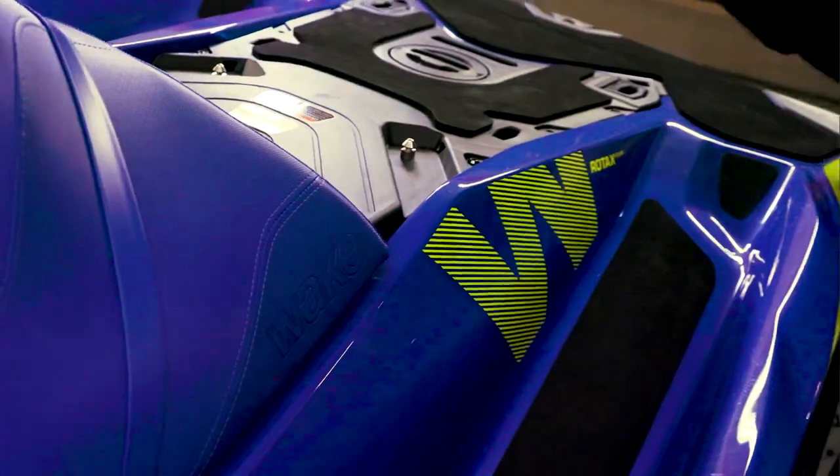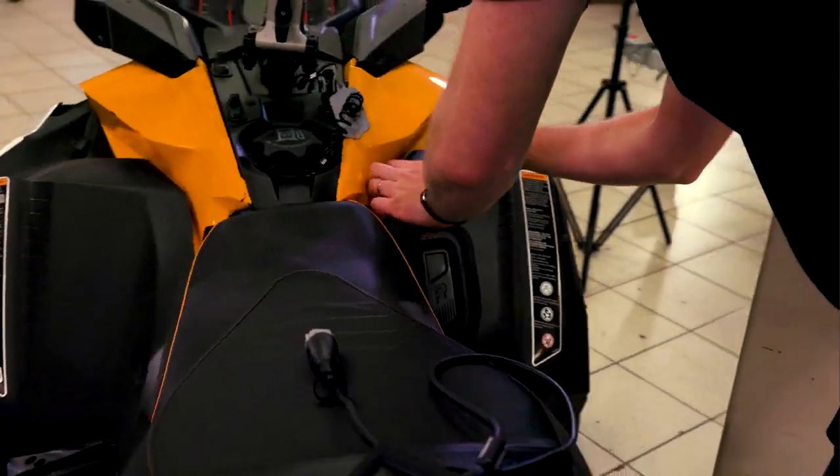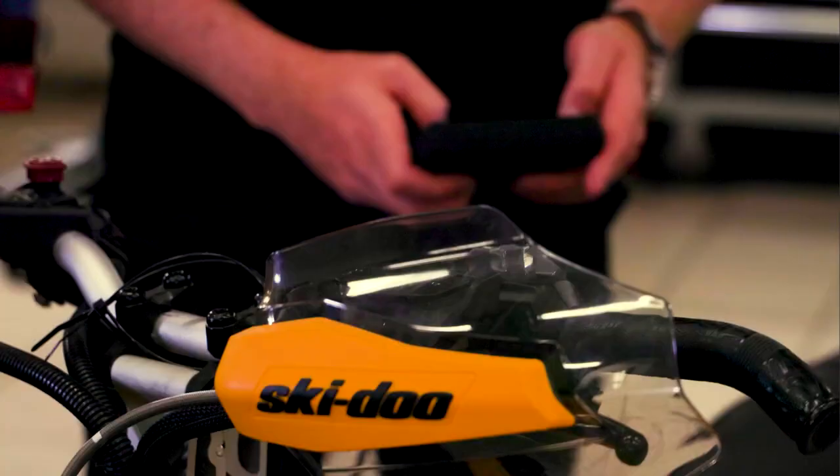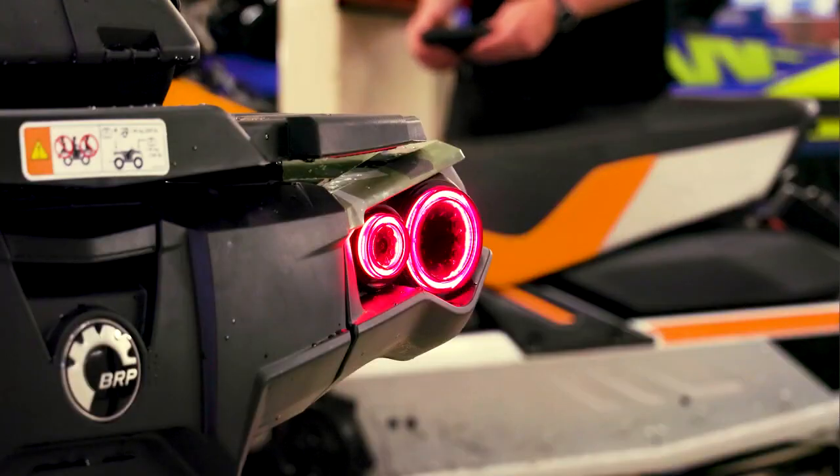The MapTuner X and dealer service application works just as well for other types of vehicles, such as snowmobiles, ATVs, and UTVs. Switching between vehicles is fast and effortless.